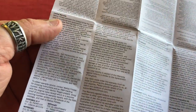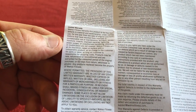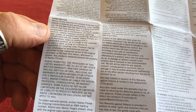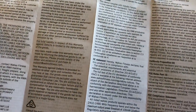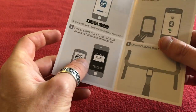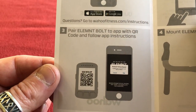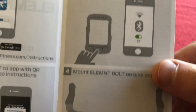I can't read half of it because I don't speak those languages. We found the English bit — it's a limited warranty. I'm not going to read it all; it basically says don't break it. And then we've got the Element Bolt quick start guide, which isn't very long — just two sides. Download the Element app, pair with your phone, turn it on and make sure Bluetooth is on, mount the bike and ride. Seems pretty easy.